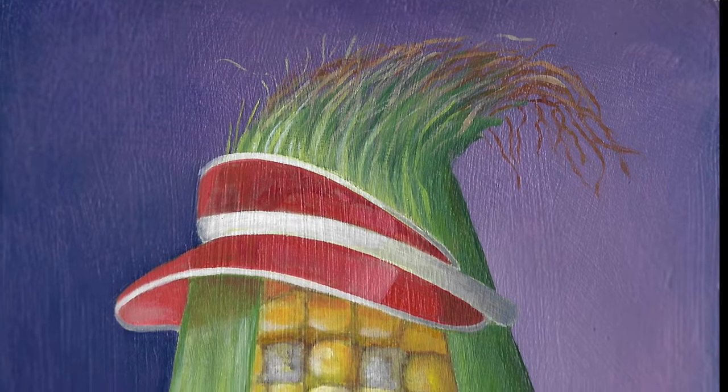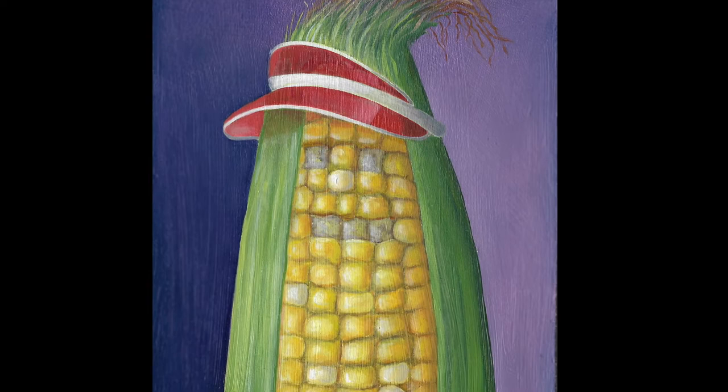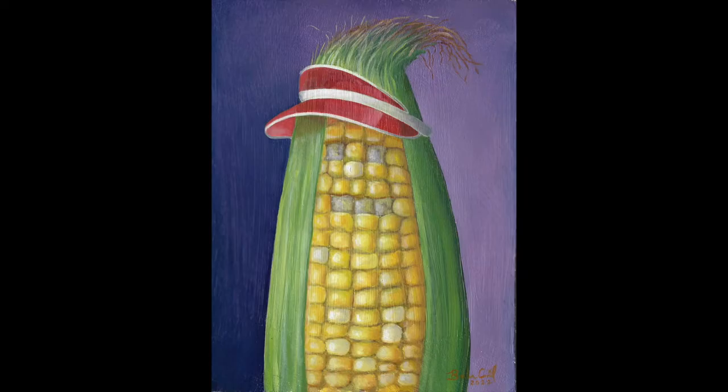Hey guys! In no relation to the trending corn video, today I'm sharing a bit of process for this silly oil painting. It reminded my husband of Guy Fieri, so we're calling this painting Corn Fieri, of course.